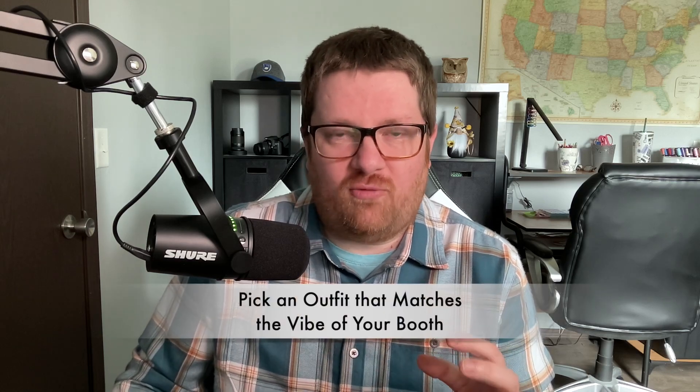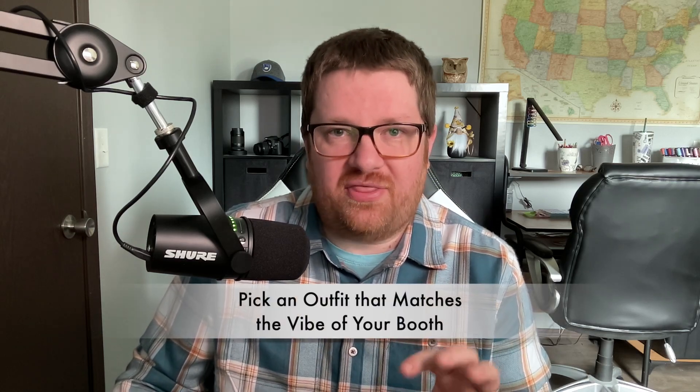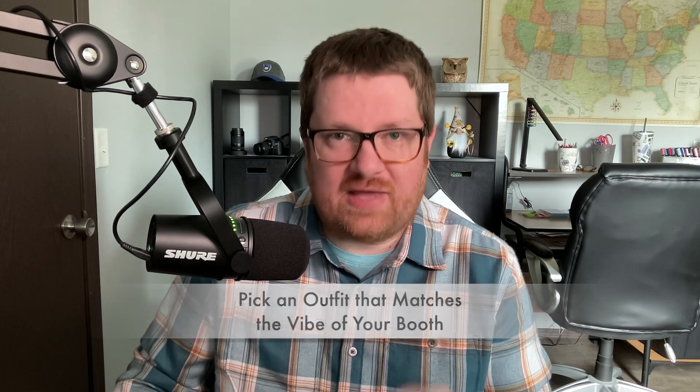This next portion we're going to have a little bit of fun. We're going to talk about how a vendor's outfit can match the vibe of their booth and what they sell.